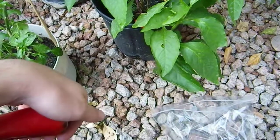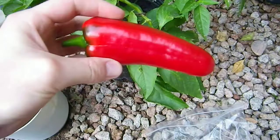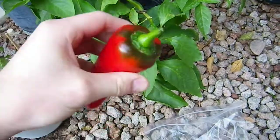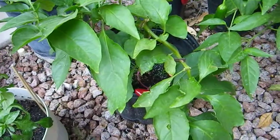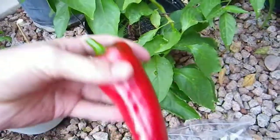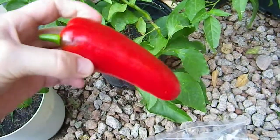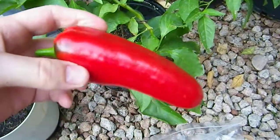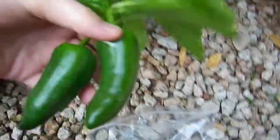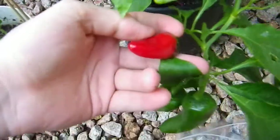Hey guys, doing another video — this is going to be a quick one. This right here is supposed to be a bell pepper; it came off this plant right here. It's interesting because it's got a weird shape — it's all long and kind of got more of a jalapeno shape to it. There are actually a few more on the plant, like those two, and then this little one right here.